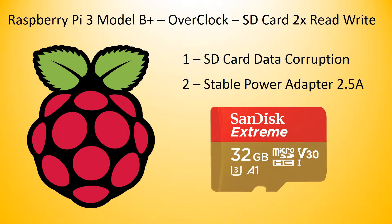There are a couple things you need to be aware of before we get started. Overclocking the SD card has the potential of corrupting data. You'll want to use a power adapter capable of delivering 2.5 amps.